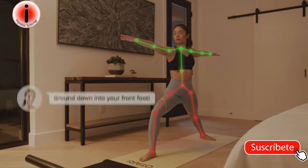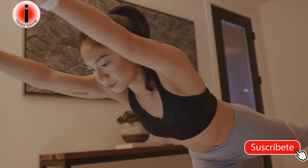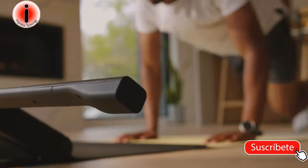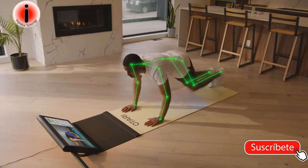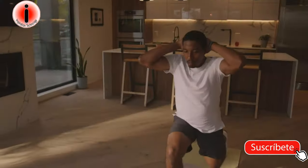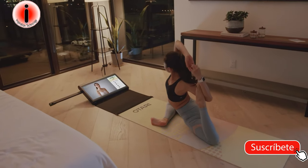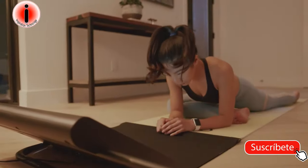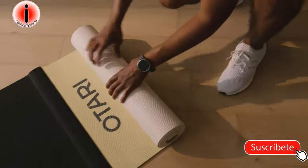Otari, how am I doing? Ground down into your front big toe, pinky toe, and heel. Otari helps correct your form in real time — spiral your chest up a little more towards the sky — and personalizes your workout experience by understanding how your body is moving. On-demand and live stream classes just became personal sessions with world-class instructors, group challenges, and live leaderboards. It's a personalized studio experience with the analytics you need for guidance and motivation. Personalized, portable — a journey that's uniquely yours with Otari.